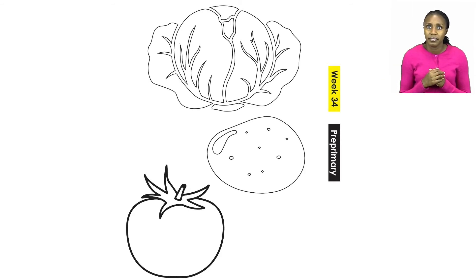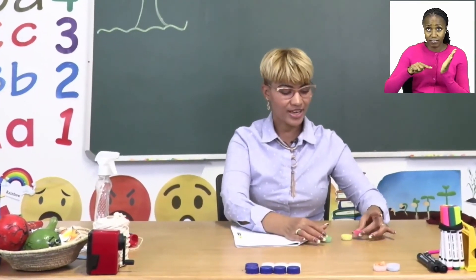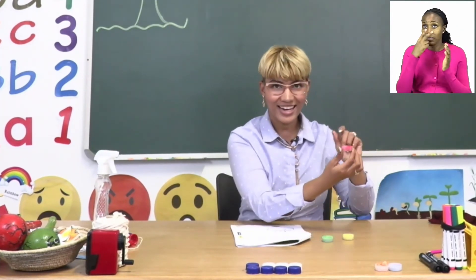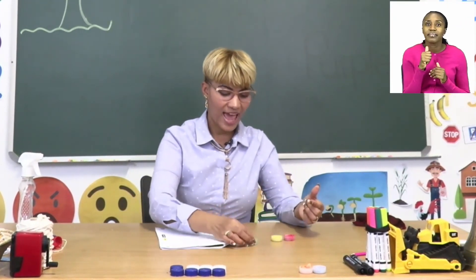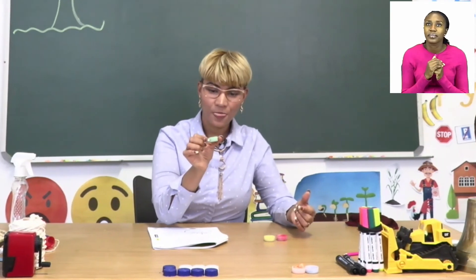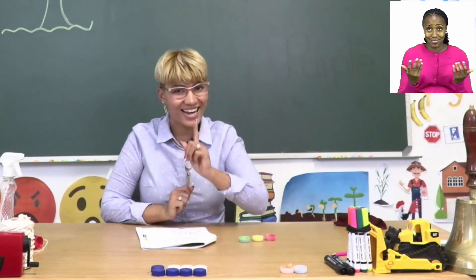Let's start from the beginning. The first picture is a cabbage. Now, boys and girls, what do you think the color of the cabbage should be? That's right, everyone — green. Over here I have some finger paint. Let's look at my colors. I have some red — can you see the red color? Then I also have some yellow, and I have some green. If we start with a cabbage, what color do you think we should color the cabbage? Wonderful, everyone — let's color it green.